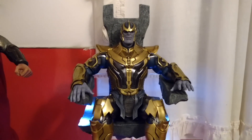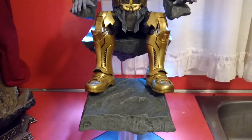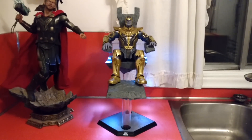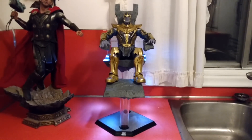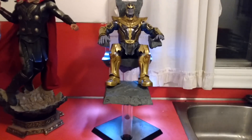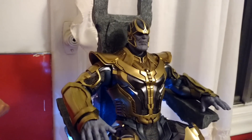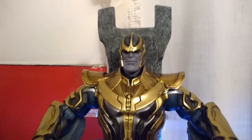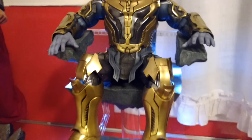Here is the Hot Toys Thanos from Guardians of the Galaxy. I think Guardians of the Galaxy is my favorite movie, so I'm trying to buy all of the Hot Toys from that movie. I'm not doing a review of this because I don't review 1/6 scale figures — I don't review articulation. I just thought I'd give everyone a quick look at it.